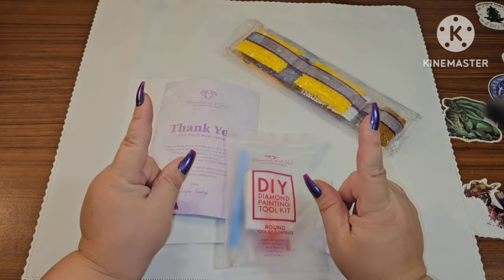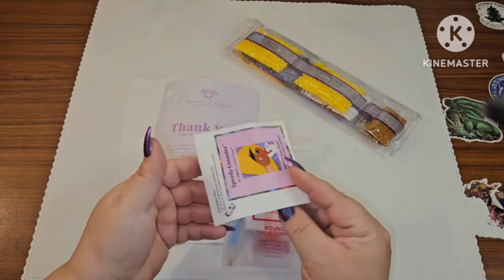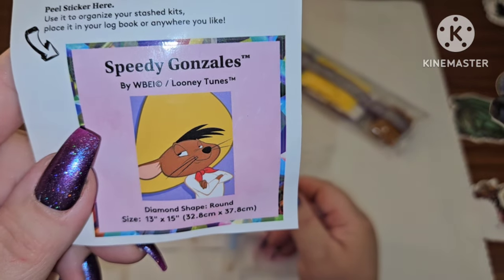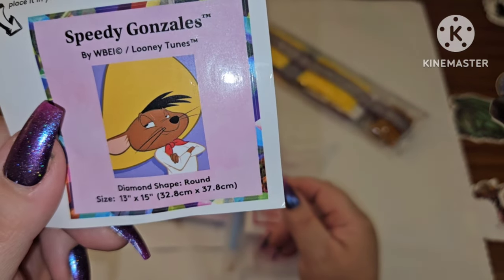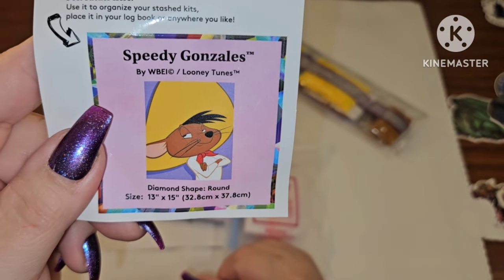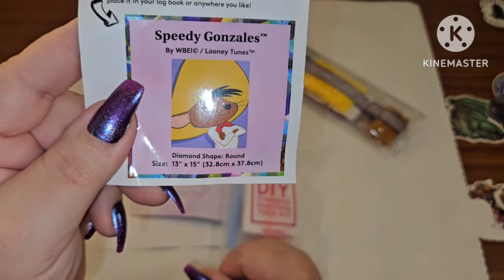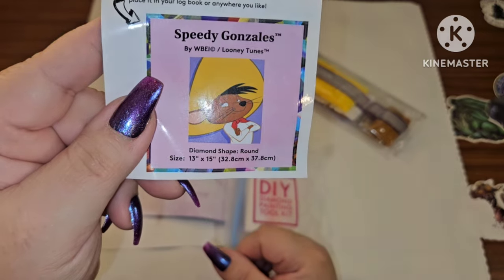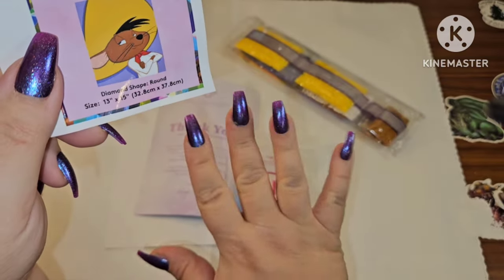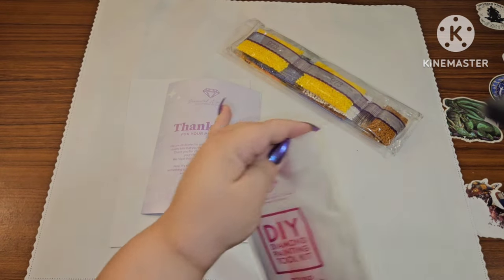You do get your little sticker sheet, and I have Speedy Gonzalez! He is a round, 32.8 by 37.8. I was always obsessed with Speedy Gonzalez — I just love little Mr. Speedy, he was just so cute and feisty. That's why I got these nails on — he's feisty!